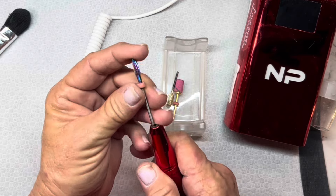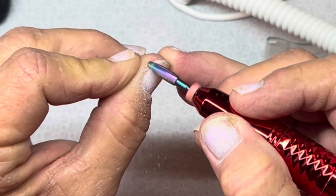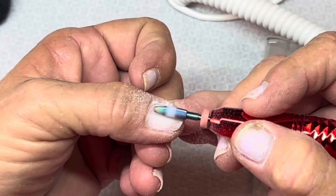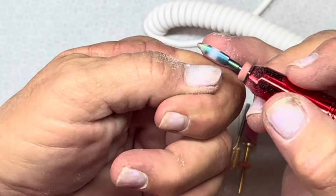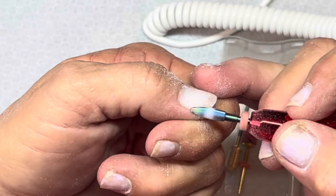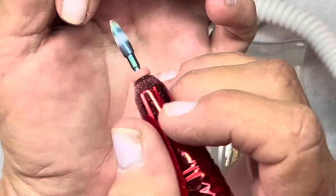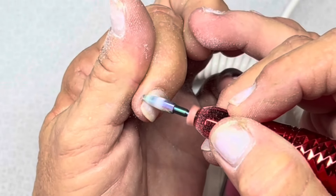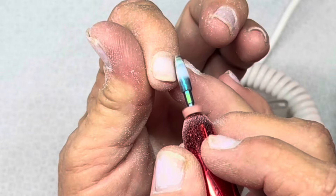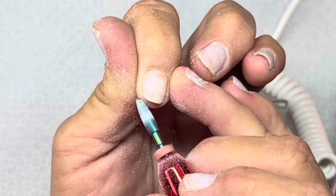I'm going to take this bit because it gets in the corners really well and get the rest of the hard gel that I have on my nails still. Even though my nails look really thin and like there's nothing on them, there's actually quite a bit of product still left, especially in the edges and especially on my right hand. This is a finer bit and I'm not going on my natural nail with it - this is just on product.